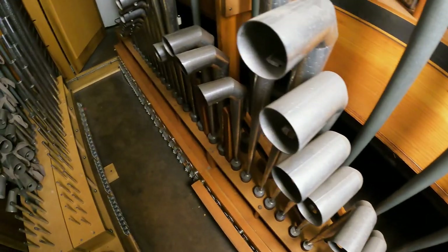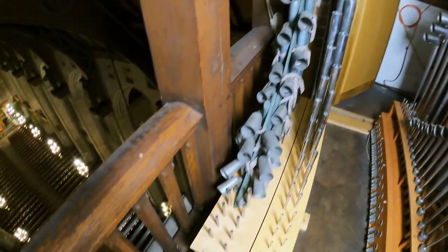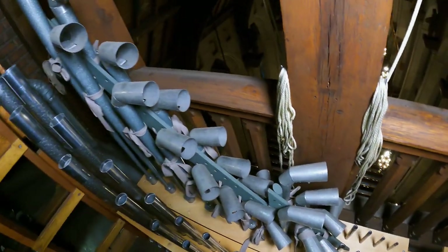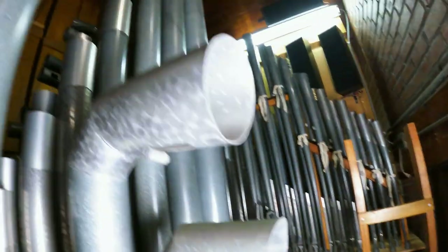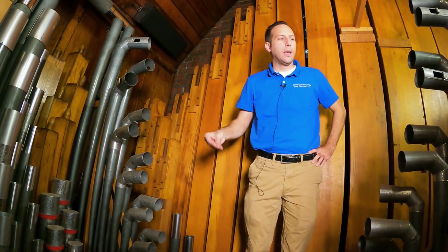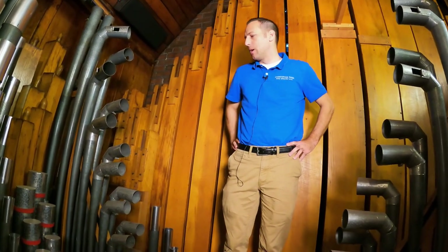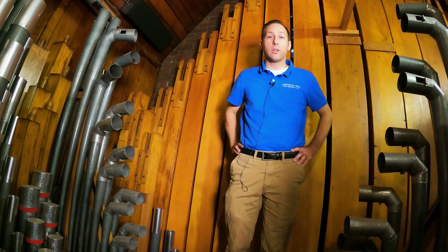In front of you is the 2 and 2/3 and the 4-foot clarion. We decided last minute to hood all of the reeds up here, with the exception of the pedal reed, because Chicago air is filthy. In a very short amount of time, even while working here, everything built up a very thick layer of grime. It was a problem in the old organ that the reeds were always grimy, so we thought it would be a very good idea to hood them, and it has helped significantly.